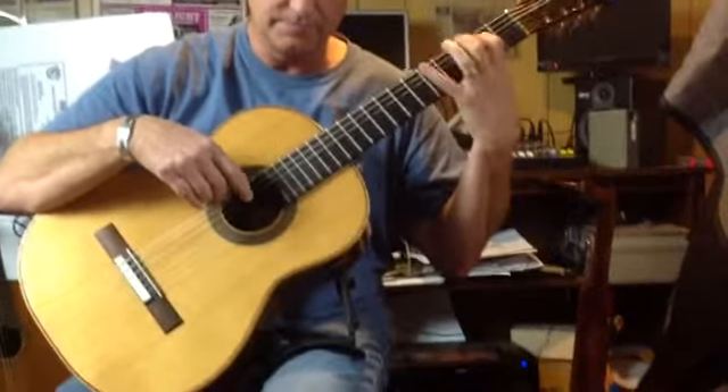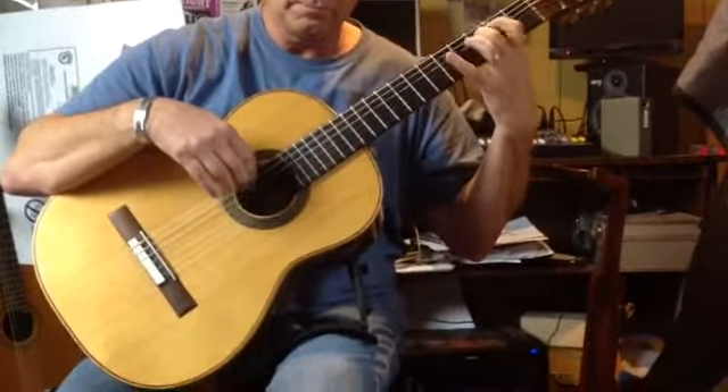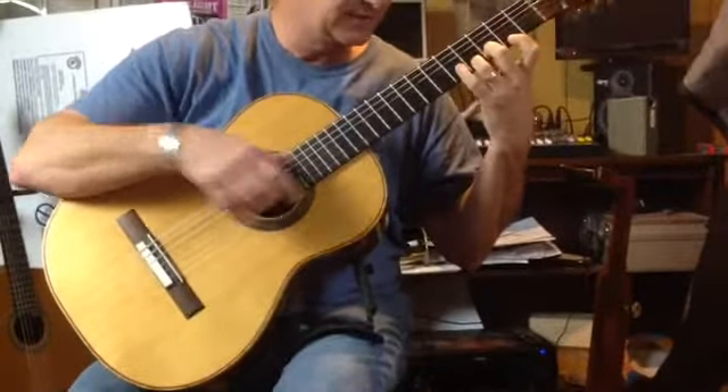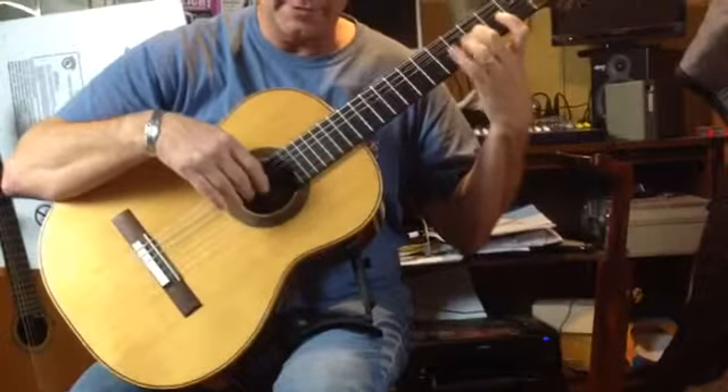After that, we're going to do slurs. It's important as we hammer down that we flex the distal joint slightly down and stay on the fretboard.